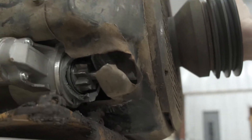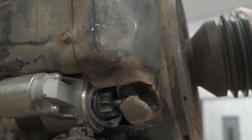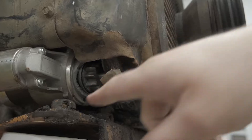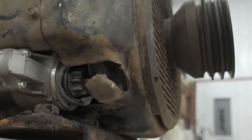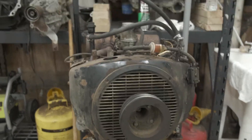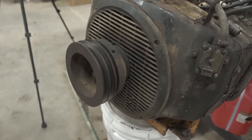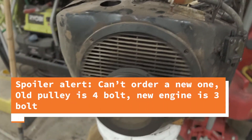There are pieces of the starter floating around in there. It's a bad design because the starter flexes and then it breaks and then you're stranded. But anyway, the old motor's out. We're going to get this PTO pulley off and see if it will fit on the new one or if we have to order a pulley.